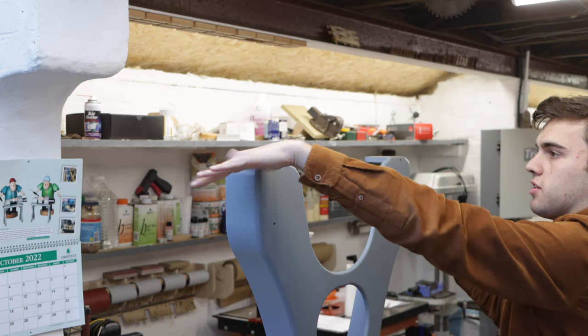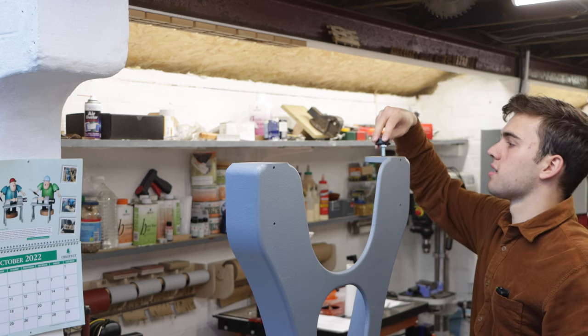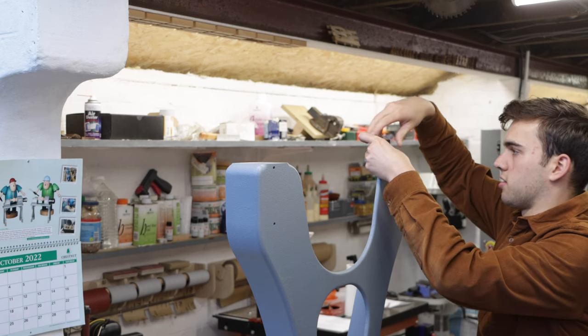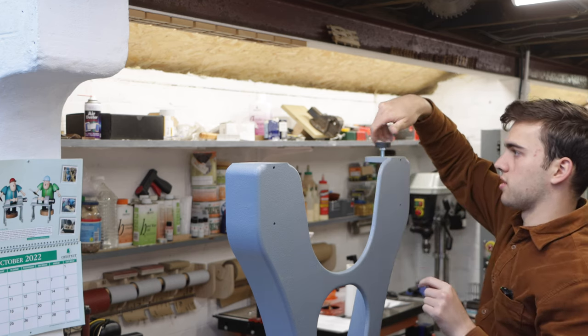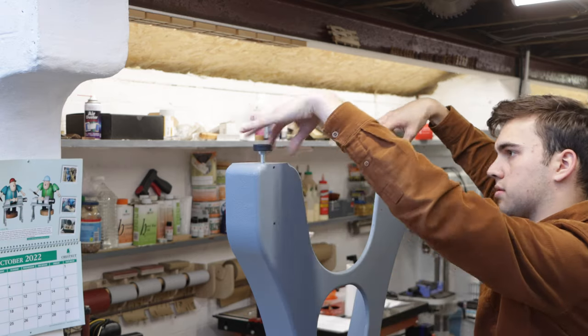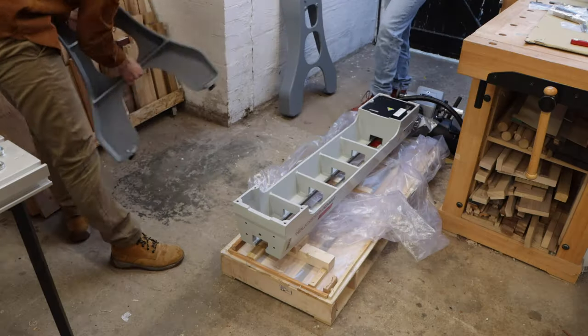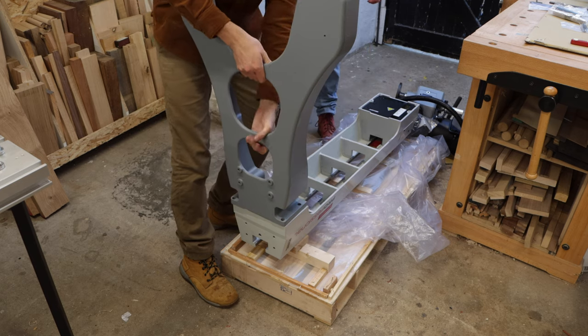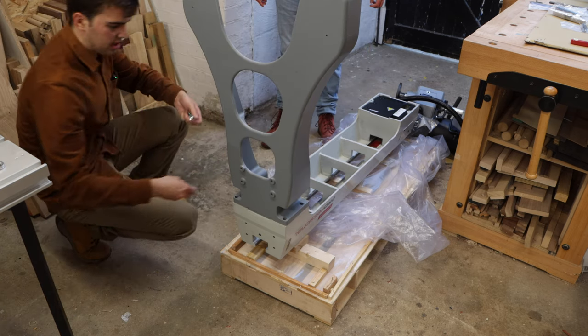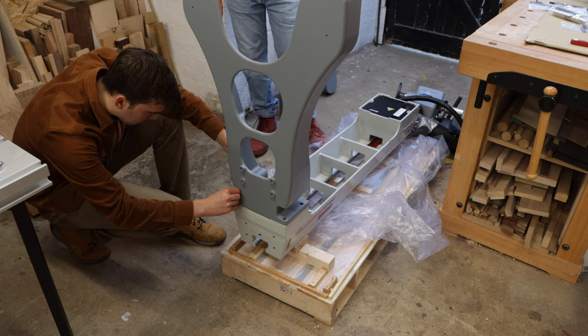Before I attach the legs onto the lathe I'm going to add the rubber feet onto the bottom of the legs - it's going to be a lot easier doing that now than when the bed is mounted onto the legs. These just screw on; there is a thread drilled into the cast iron and these rubber feet just screw on. The good thing about these legs is you've got this cut out so it's easy to access the bolts and bolt them in.